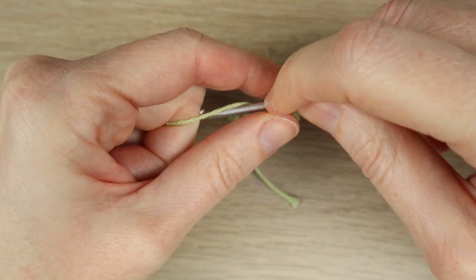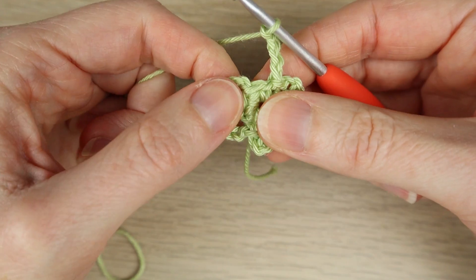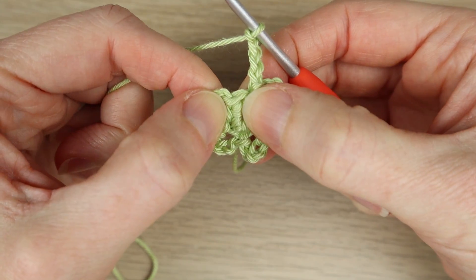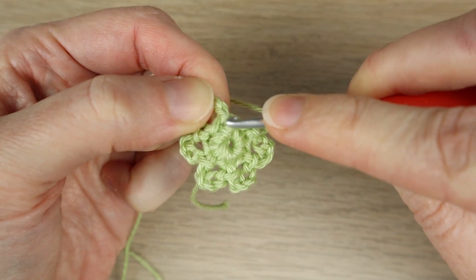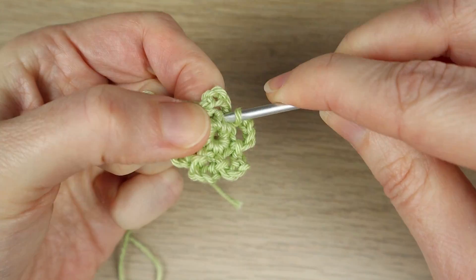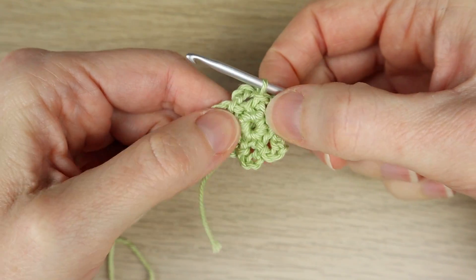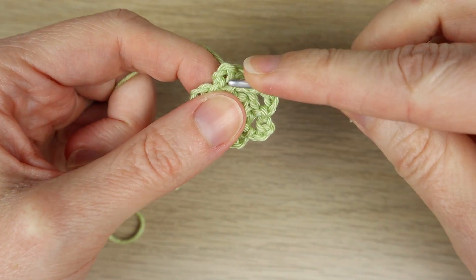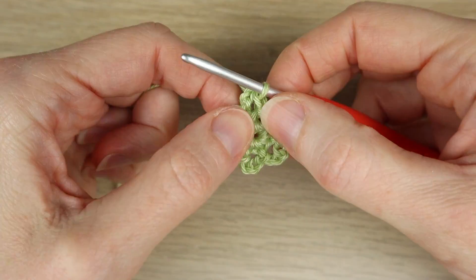Keep repeating until you have 6 of these little picot loops — check you've got 6 otherwise you end up with a quasi-crystal. Then for the fake stitch: find your previous slip stitch and the first single crochet from this round where you started, and slip stitch into there. Double-check you've got 6 chain-4 loops. Then slip stitch into that first chain-4 loop.